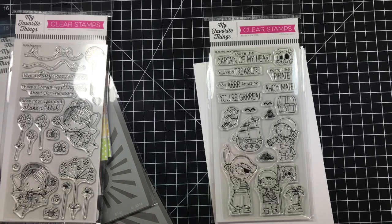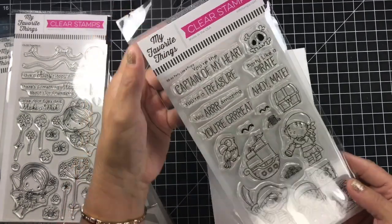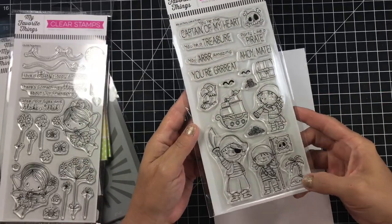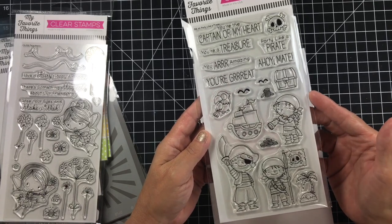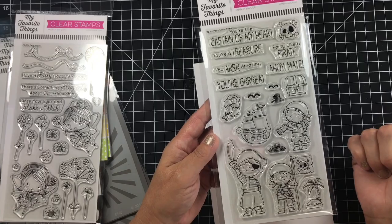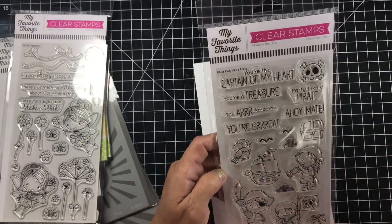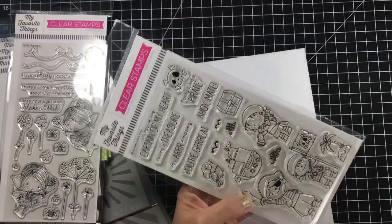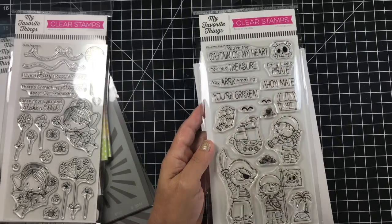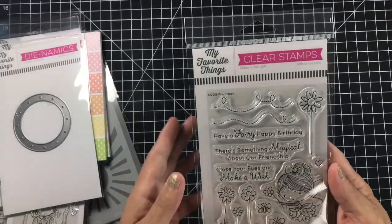Did you guys see the video that Sandy Allnock did where she put all three of them together? She's amazing. I actually like the parrot as well. The little scene not so much, but the characters are super cute — I really love their sweet little faces and I love the size of this little guy. He's on the list. It's called Party Like a Pirate — super cute. Sorry, somebody is cutting their grass outside.